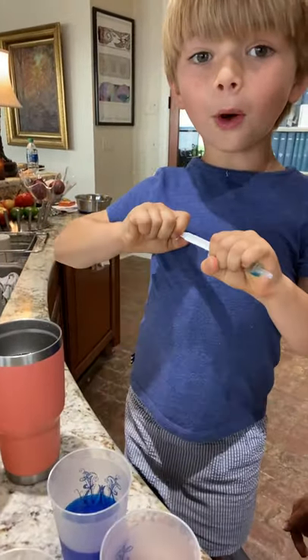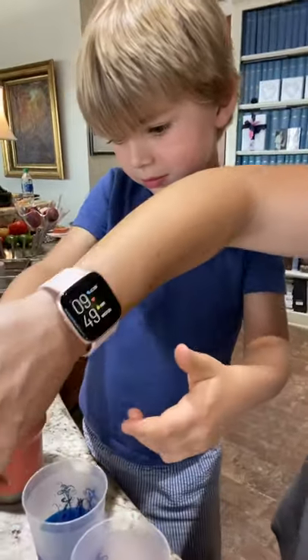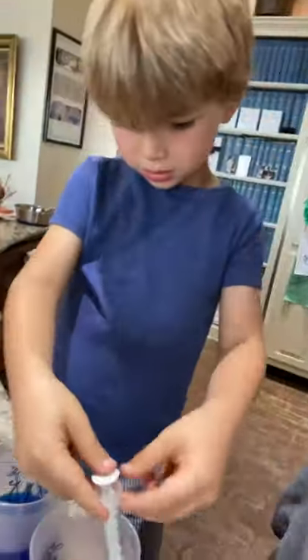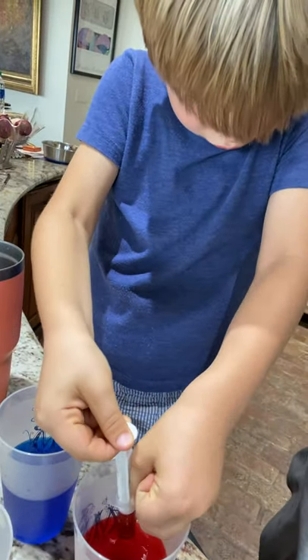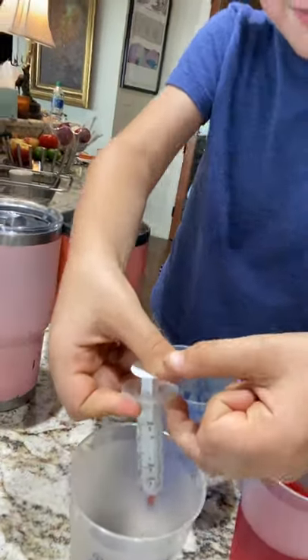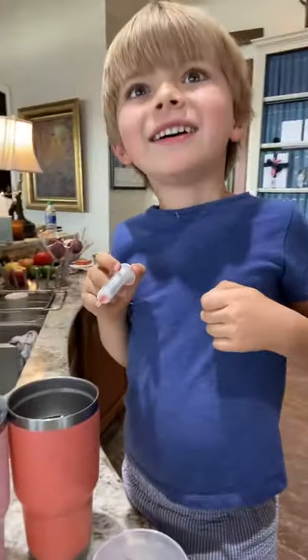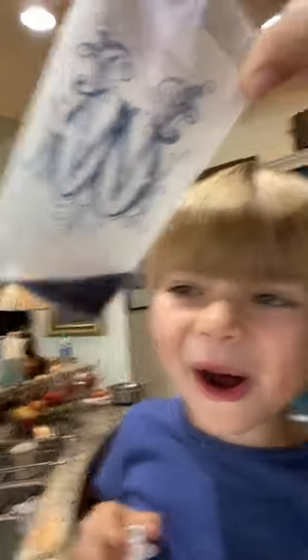I'm going to do one and one. One and one. So what do you need to do first? Empty it out. So he's going to do one of red. What's going to happen, guys? What's your prediction? What color is it? Blue! Is it blue? I think it looks kind of... Purple! Red and blue make purple.